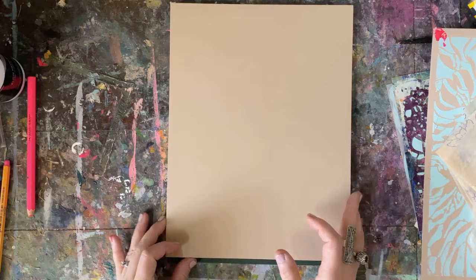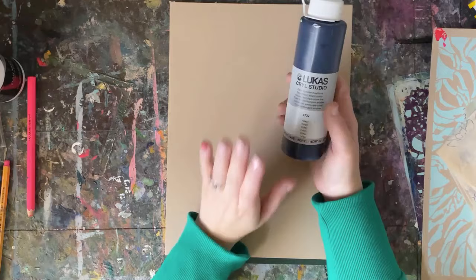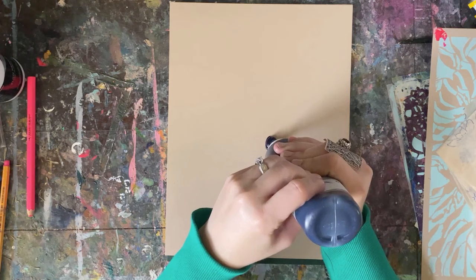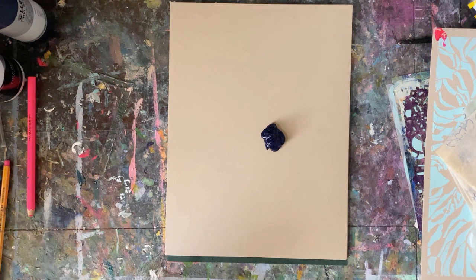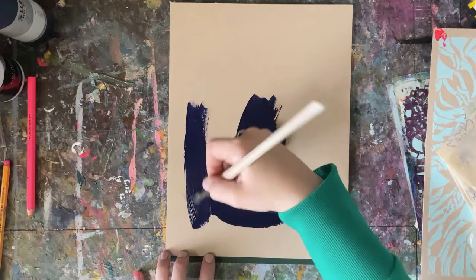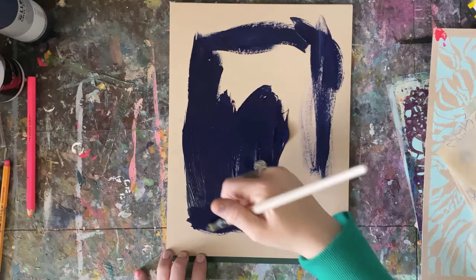So I am just going to start painting. I was painting something the other day and was using this indigo and it just made me happy. So I am going to start this piece by painting a big indigo shape on this toned tan paper and let this be something totally different, totally new, because I'm changing my starting point.